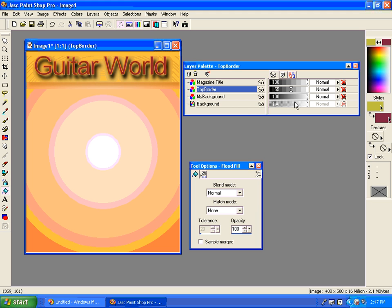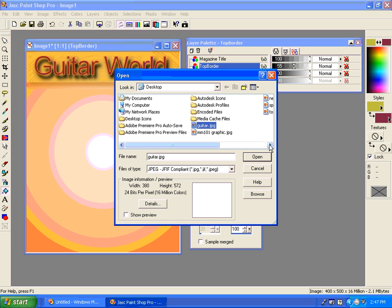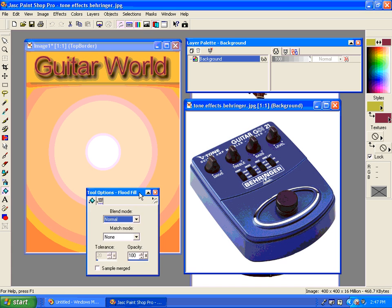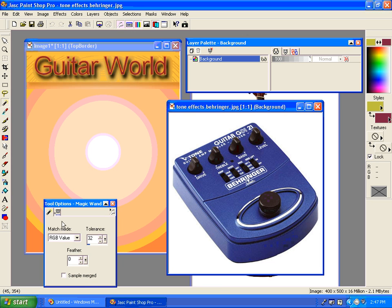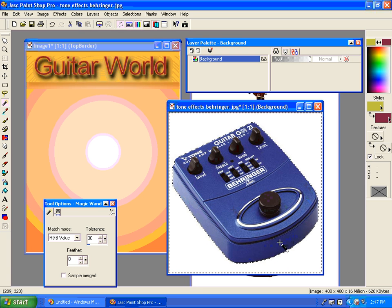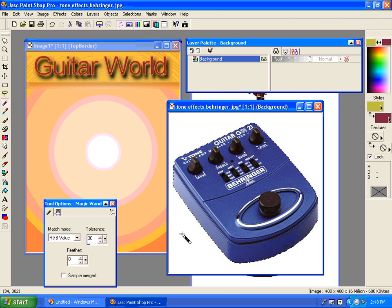Now we want to start adding some content. I have some pictures here — I'm going to open up a couple: my guitar picture and my tone effects. These pictures will need to be resized. First I'm going to select this and get rid of all this white background using my magic wand. This magic wand has a tolerance that you can change. If I click here it doesn't quite get in the edges, so if I increase its tolerance up a little bit and click again it starts to get closer.